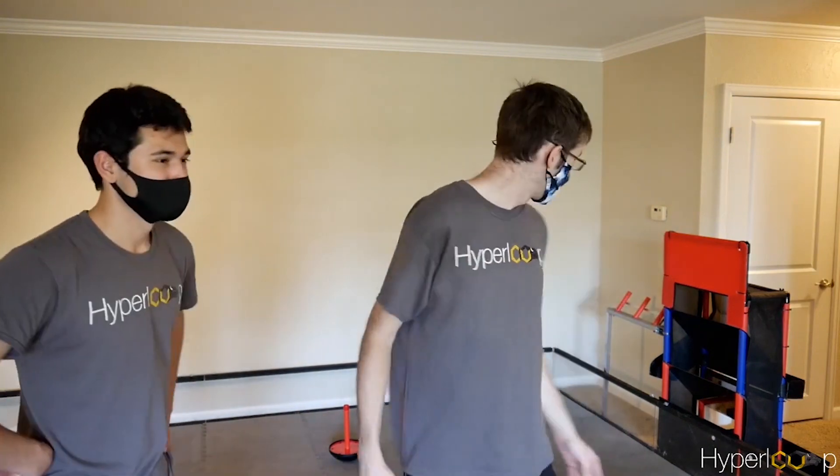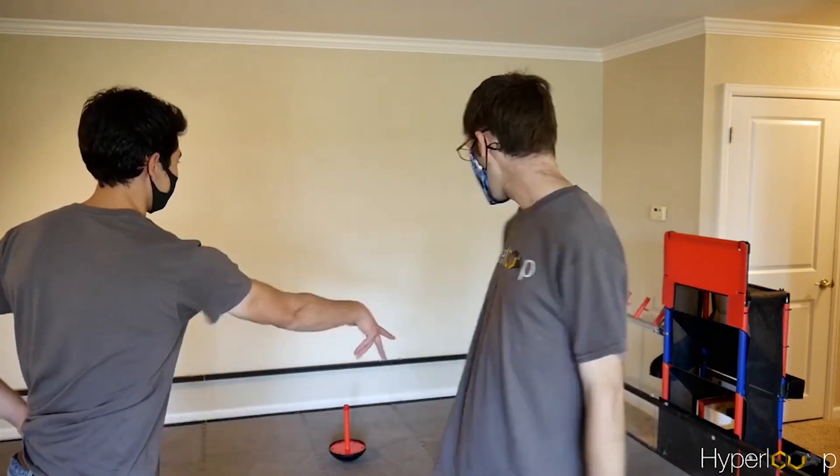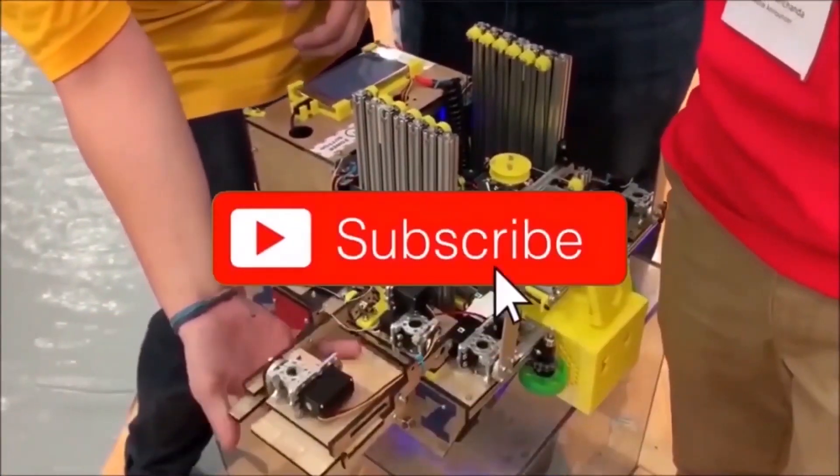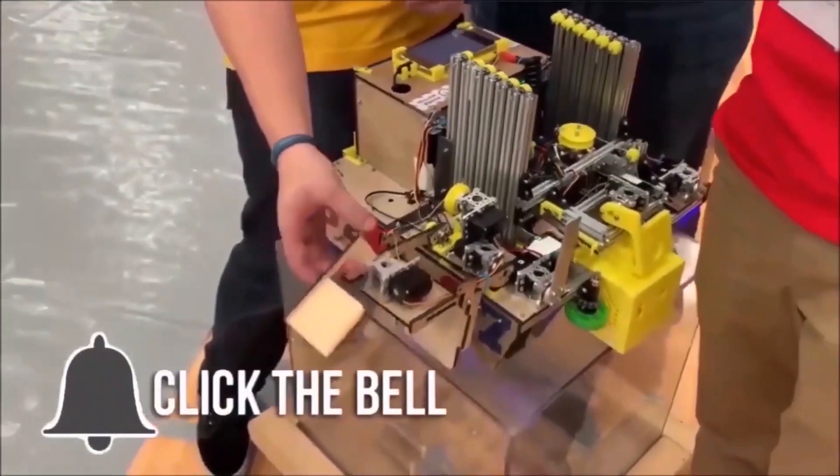That's it for our field build — thanks for watching. Make sure to tune into the FIRST Updates Now YouTube channel to catch more content this weekend and beyond for more updates about this year's game. If you want more fun content, be sure to subscribe and ring the bell to be notified about our latest videos.